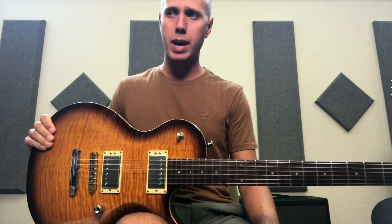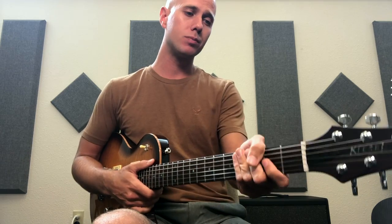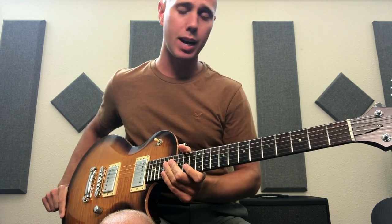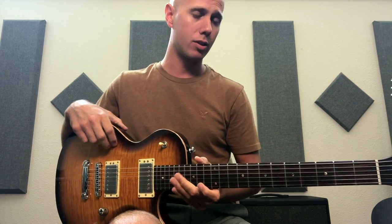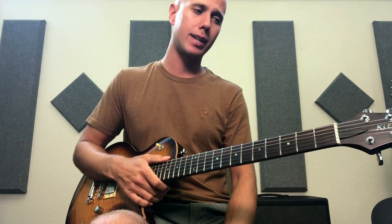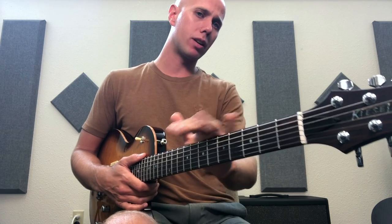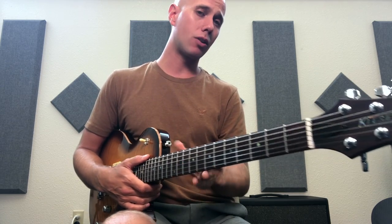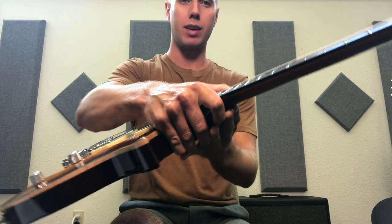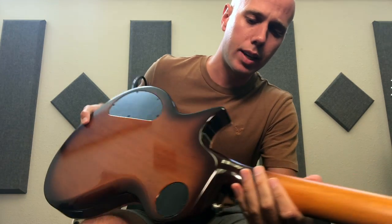Besides the body size — which was the main determining factor for returning it — the carve is great and the neck profile is very smooth and comfortable. I went with their standard cut, which is Gibson scale length. The neck profile is not thick by any means — it's right down the middle. I own a 335 with a slightly thicker, more rounded C neck; this one is a little flatter than I expected. It's definitely not Ibanez Wizard flat, but if you want something thicker, make that a priority in your order.